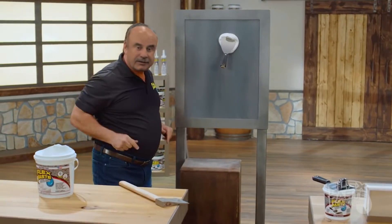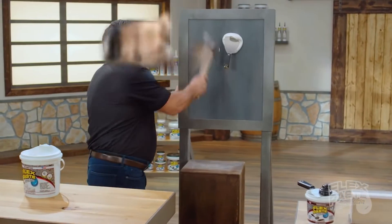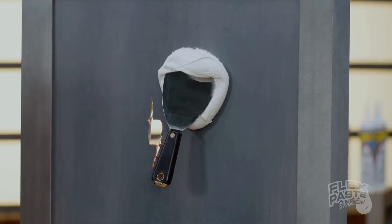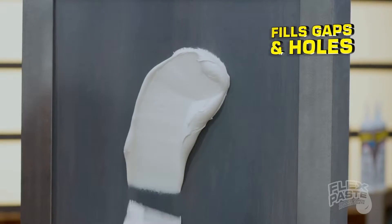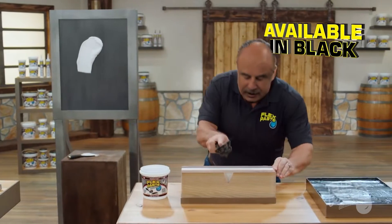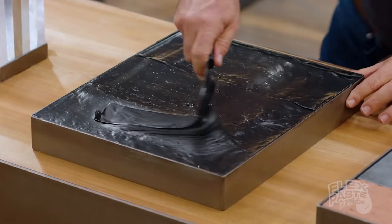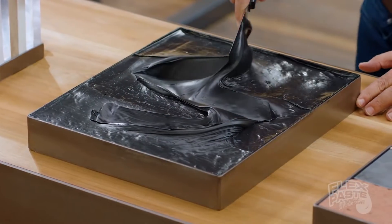It clings to the surface and instantly fills gaps and holes. FlexPaste penetrates deep into hard-to-reach areas. You can spread it, shape it, to take on just about any form.